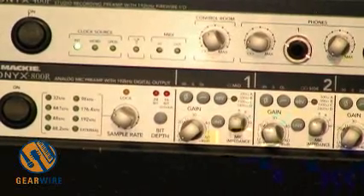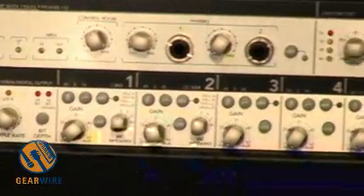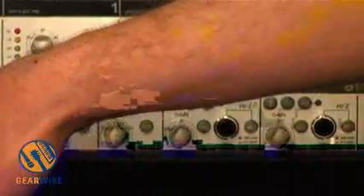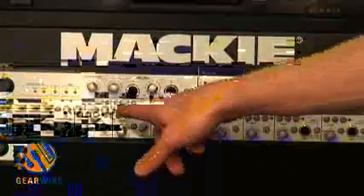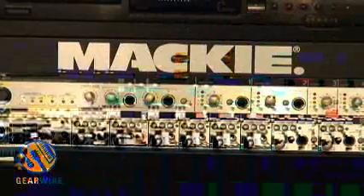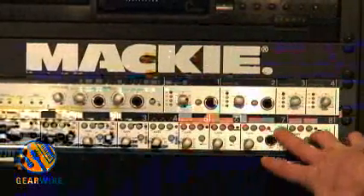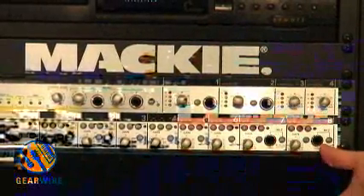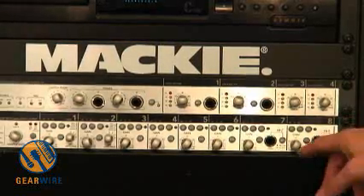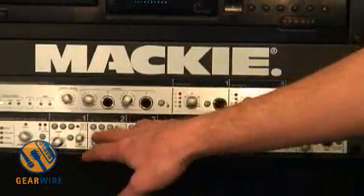My favorite feature — just because it makes a lot of sense and is easy — is instead of piling everything onto the first two channels and creating some kind of super powerhouse pair, as soon as you plug a bass into channel one or two, you've lost the impedance switching or the MS encoding on those channels. So we just move those features over here. Plug in your bass, push the button, and you're ready to go, and you can still record in stereo if you wish.